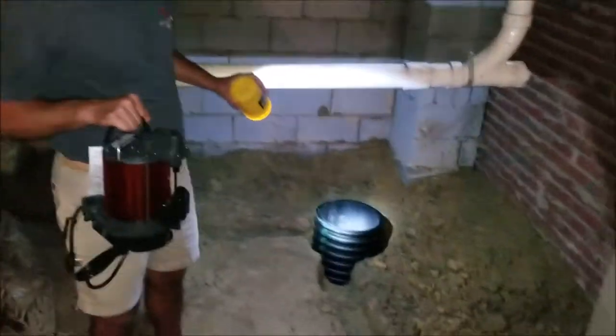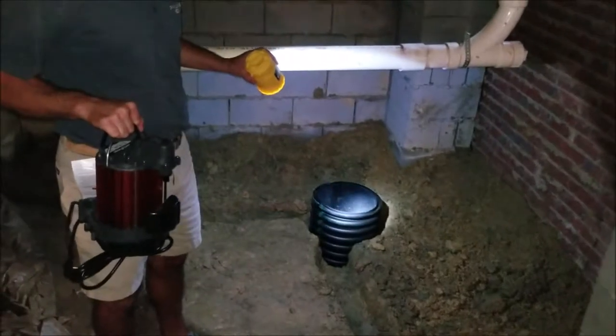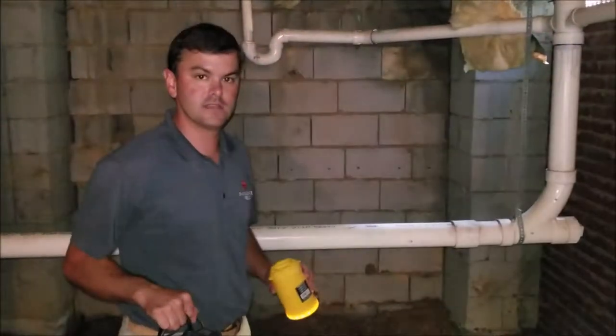Once that happens, the pump discharges all the water collected in the pit and sends it right to the outside of the house.